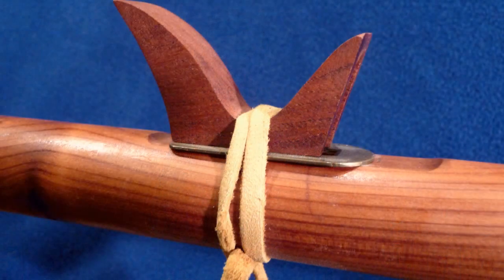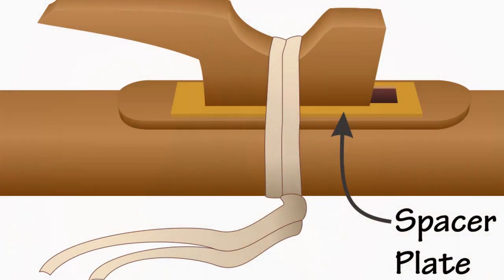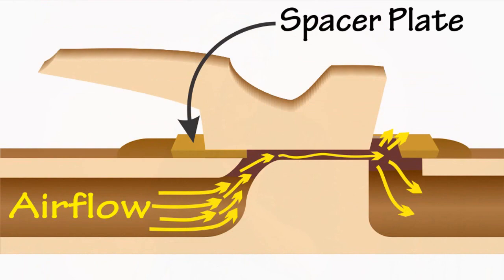There are some specialty cases — some makers build their flutes with what's called a spacer plate. Here's an example of what a spacer plate looks like. You'll need to get both the spacer plate and the block adjusted correctly. It's not hard to do, but it does take a little more jockeying than flutes with no spacer plates.